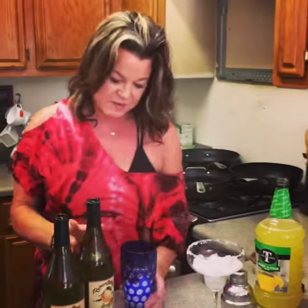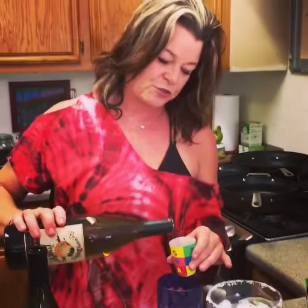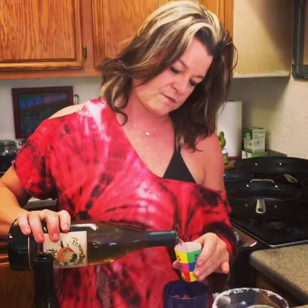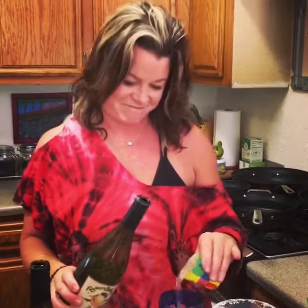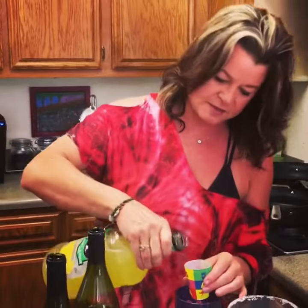Hi, I'm Laura and I'm going to show you how to make a Sakaro margarita on the fly. You want to add some ice to your shaker. You simply pour out two shots of Sakaro and one shot of your favorite margarita mix.